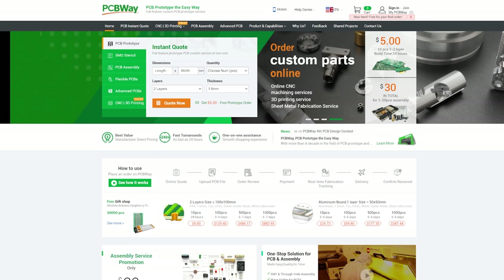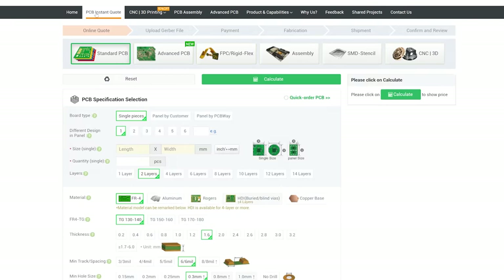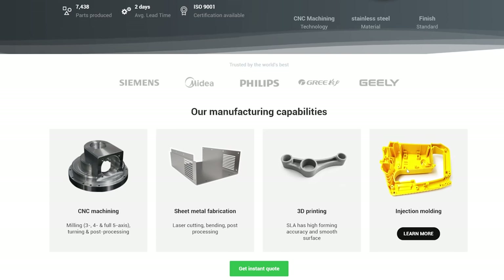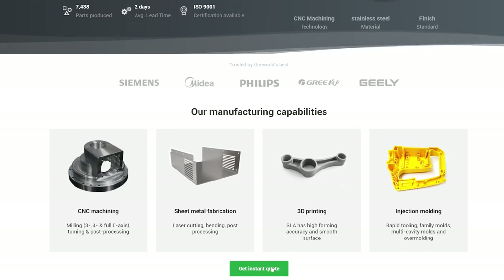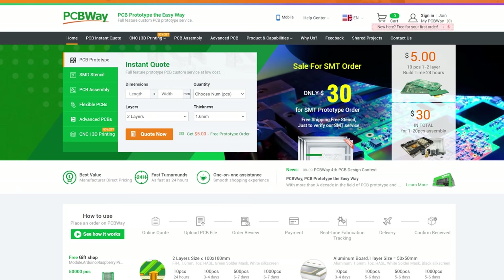We'd like to thank PCBWay.com for supporting our episode today. They aren't just about PCBs, although they do a tremendous job of that. They also offer CNC machining, sheet metal fabrication, 3D printing and injection moulding. If you're creating, PCBWay.com can help you bring your project to life. Get an instant quote now over at PCBWay.com.